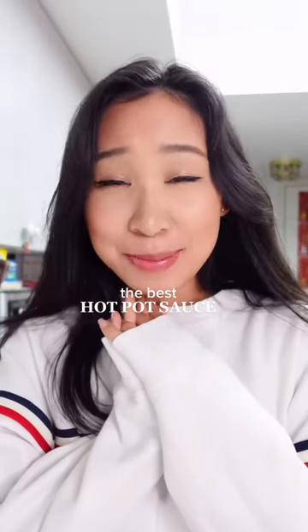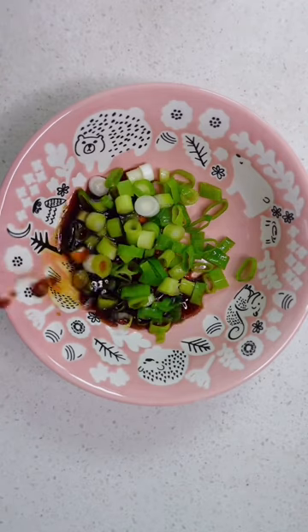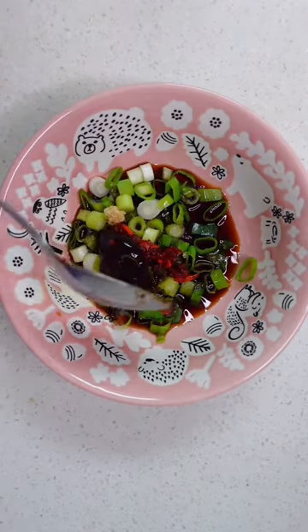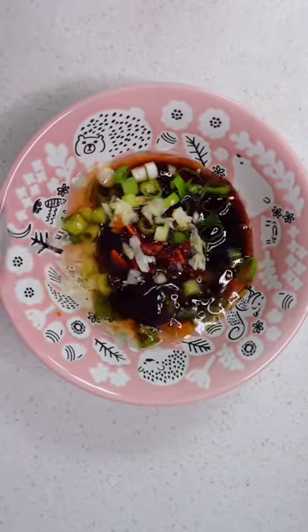It's hot pot season. I'm going to show you guys my favorite hot pot sauce. A teaspoon of sesame oil, a tablespoon of soy sauce, half a teaspoon of sugar, chili oil, a tablespoon of oyster sauce, fresh garlic or fried garlic, and a little bit of the soup broth.